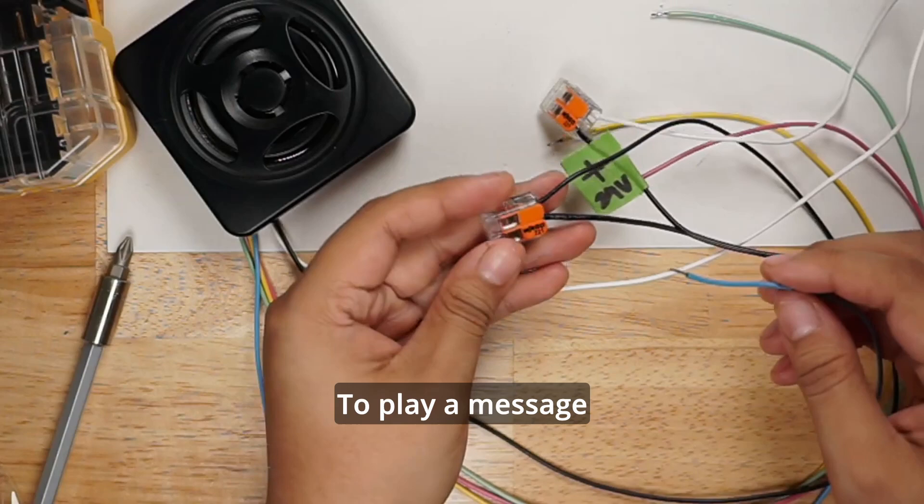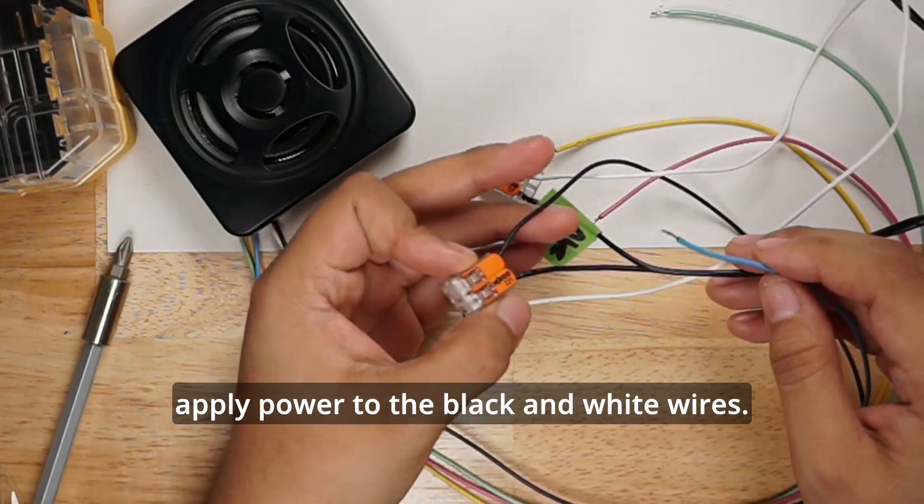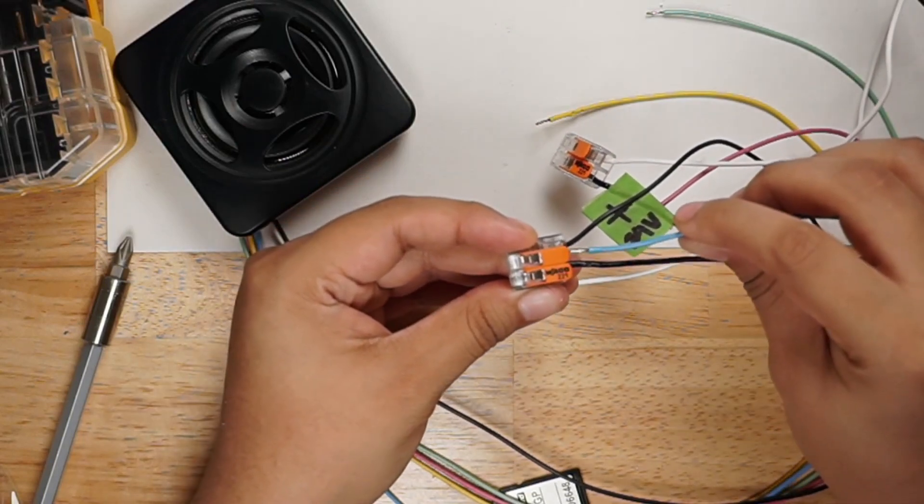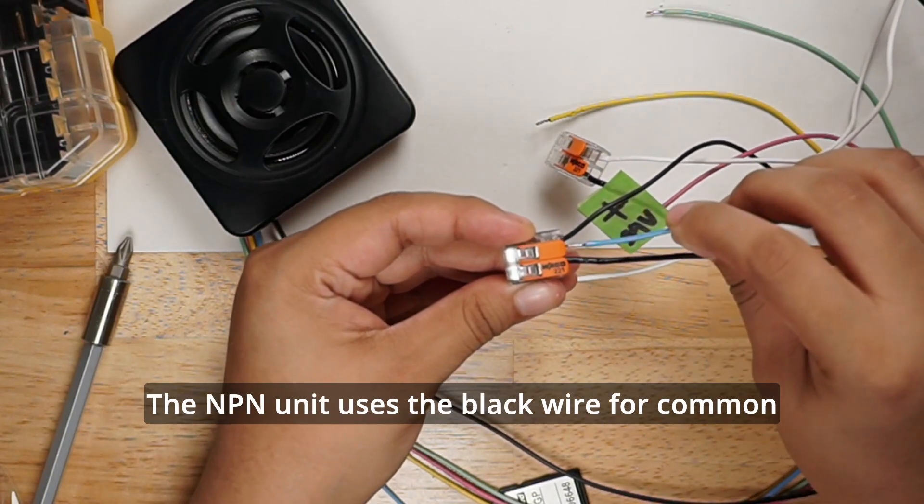To play a message, apply power to the black and white wires. Then apply the channel wire to the common wire. The NPN unit uses the black wire for common.